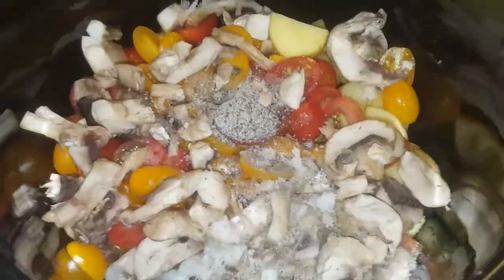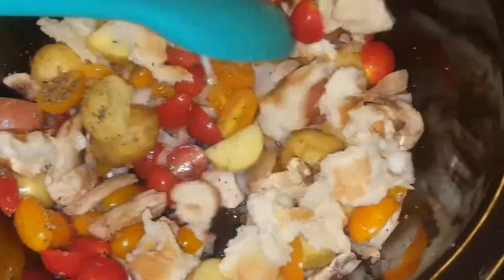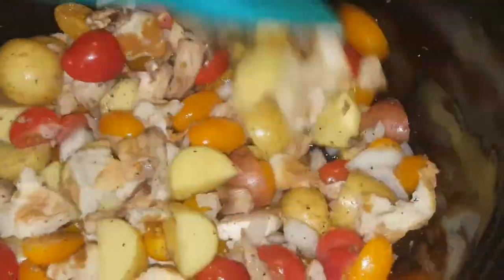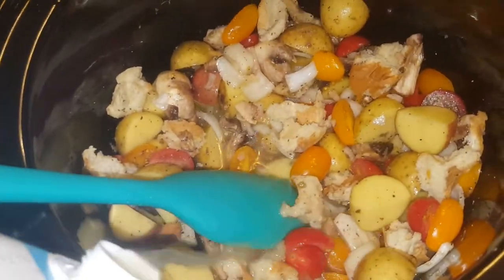We're going to go ahead and mix that up nicely. Next up, we're throwing in some pieces of bread because I just wanted them to pick up some of that juice, thicken it up. And we got our chicken broth — I don't care as long as it's chicken broth, that's all that matters.